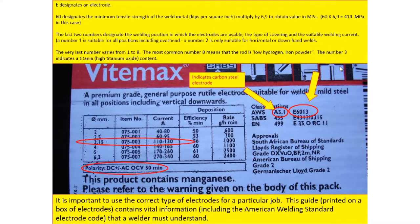In an exam situation, we will ask you as a student to be able to interpret this electrode code: what does the E stand for, what do the two-digit numbers such as 70 or 60 represent, what do the next two numbers represent, and what does the last number represent. That is the electrode code.